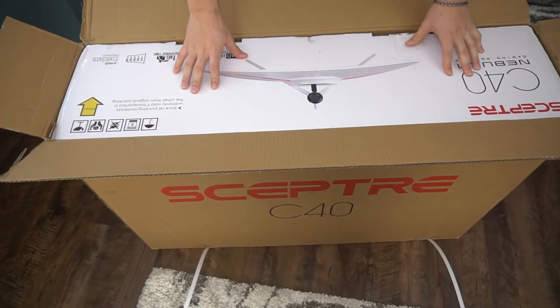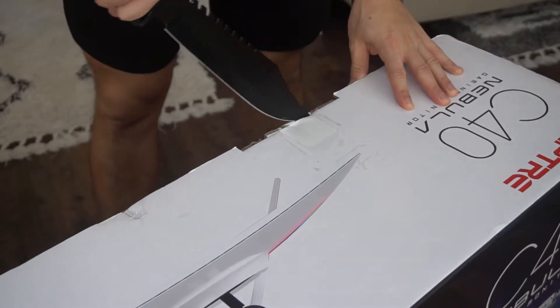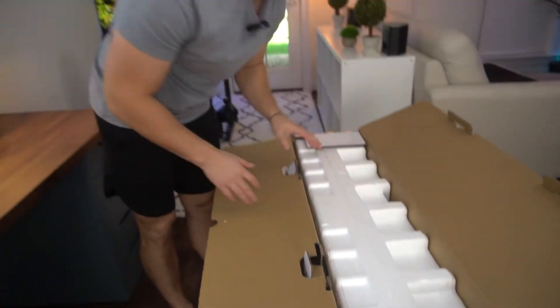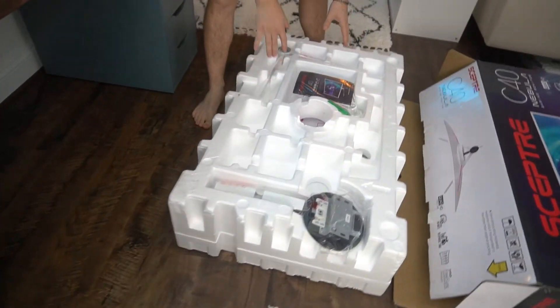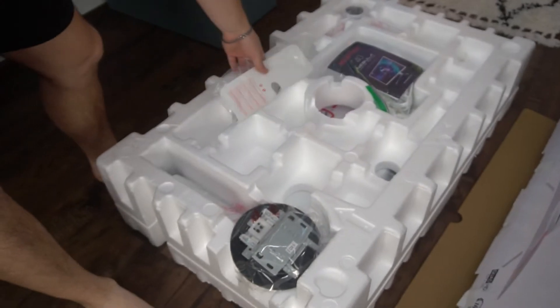Inside the box is another box, and here is the actual monitor box. This opens like any other typical Scepter monitor, and opening up the C40, it comes in a big styrofoam enclosure. This is part of their Nebula line, so everything is going to be white. Here is a cable cover for the back — a little bit more premium.